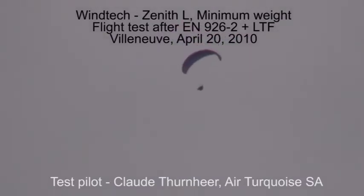I start the presentation here with Wintex Zenit Large for the minimum weight, 95 kilos, with three main risers, one big ears system, one speed system, one harness G&G medium, 46 between cabins, for my first flight on 20 April 2010, to be tested for EN/LTF.